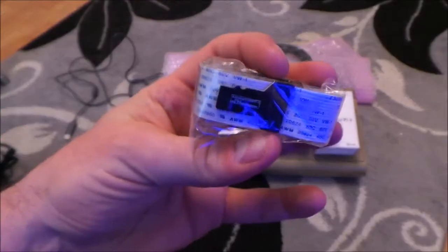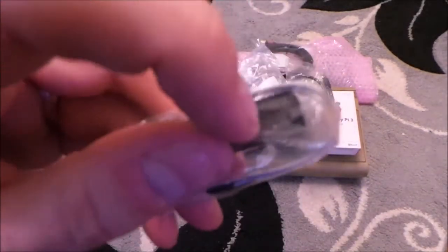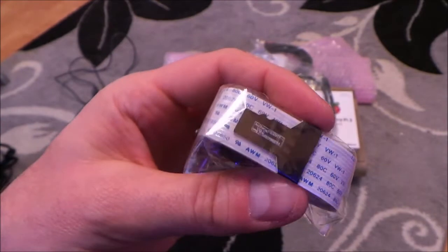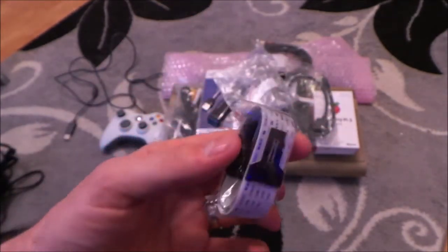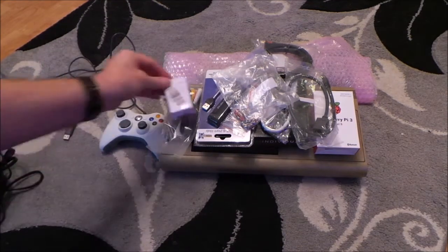I've got a micro SD extension. So that bit in the middle is going to be attached to the case, and that bit is going to be plugged directly into the Raspberry Pi. It means I'll be able to change the SD cards of the Raspberry Pi without having to open the 64 up.